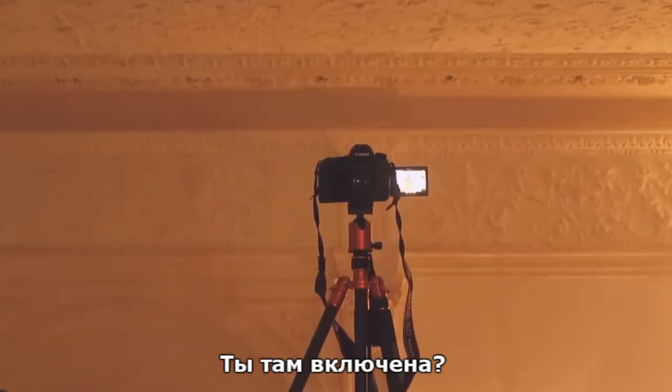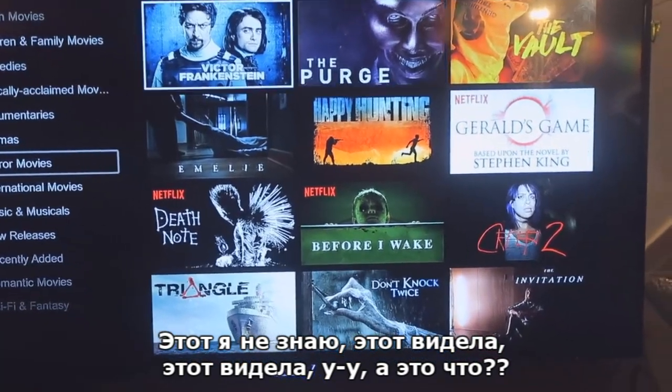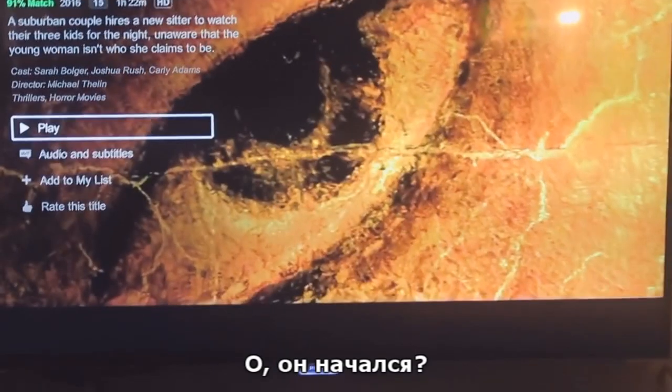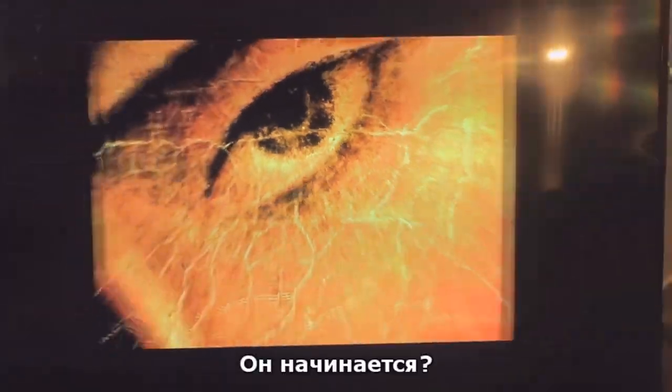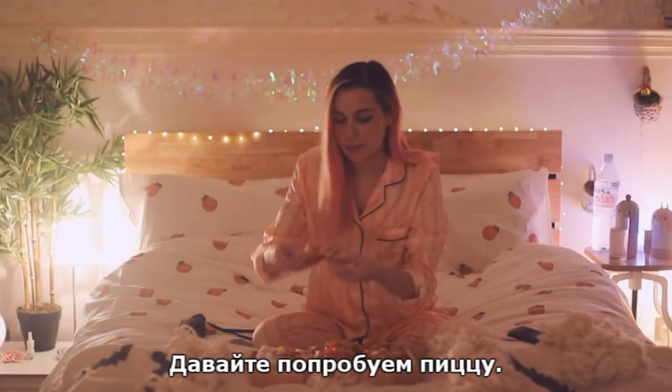You're up there, here's the TV. Don't know what that is. I've seen this one. I've seen this one. What is that? Emily? Did it start? What is this? Is it starting? Let's try this pizza.